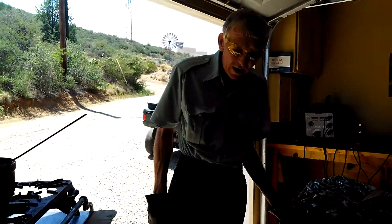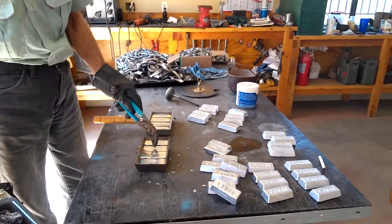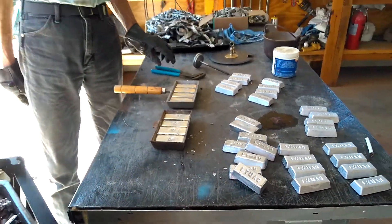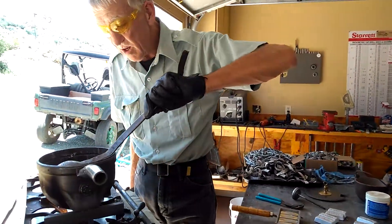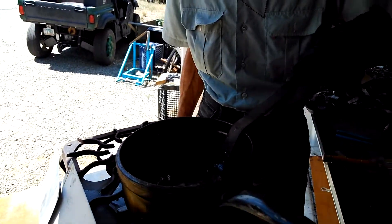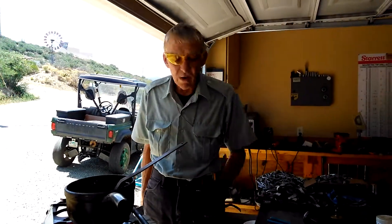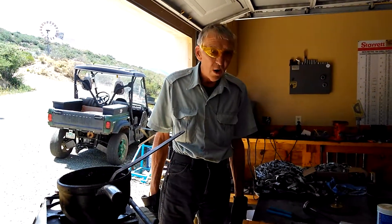We'll let this cool a little bit. See how we are right here — we're still a little bit soft as you can see. So we'll pause for a minute or two. We got maybe a dipper and a half we could get with this particular dipper, and then we'll pour it out of the pot into our molds.